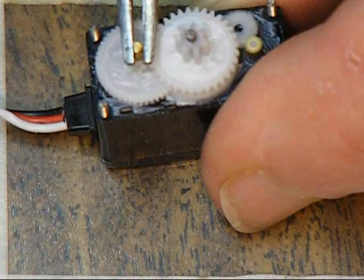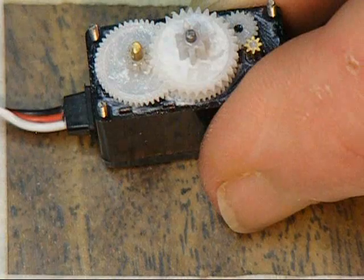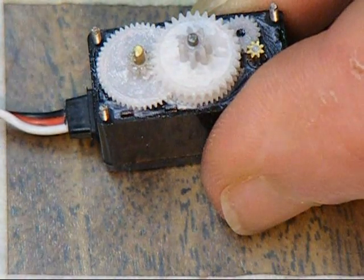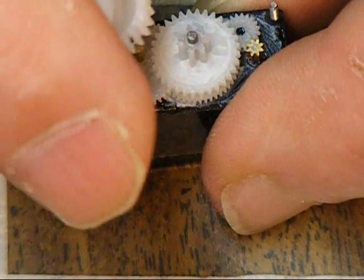So again I'm going to turn this back to find center — it's very sensitive. All right, now it's centered. I'm going to turn off the transmitter at this point, and it doesn't make any difference that the gears spun around because the brass shaft did not move.